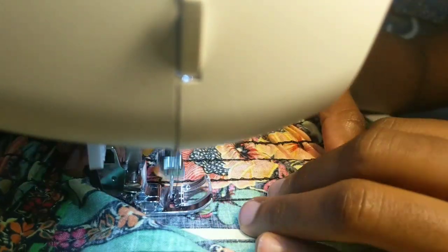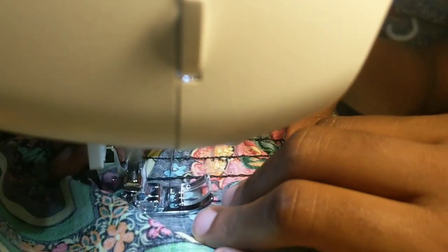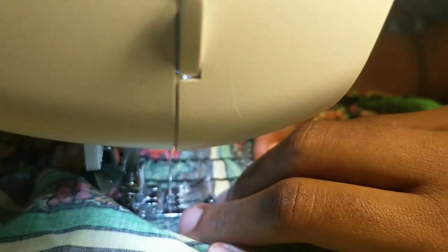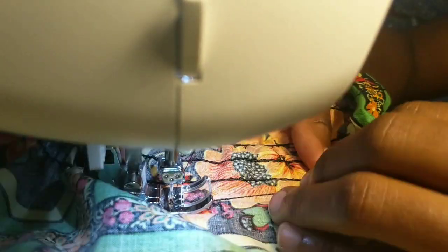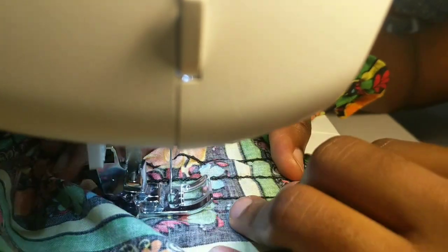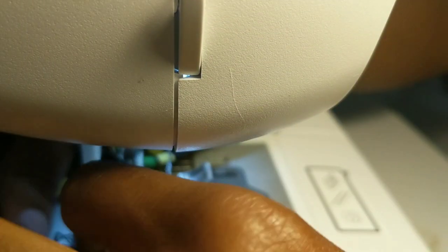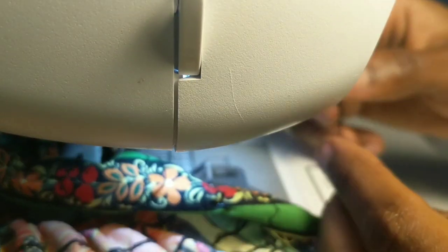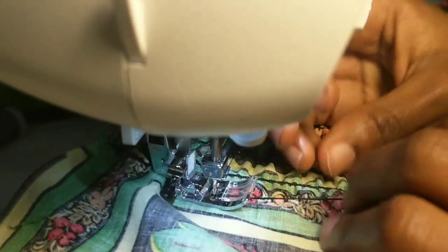Make sure you tie knots at the beginning and at the end of every single line. The elastic thread I cut was 26 inches — the length of my waist — so use whatever length you'll be comfortable wearing, not too tight on your belly. Do not forget to tie those knots so it doesn't snap off and you don't have to start again. Trust me, it's not something you want to redo — it can be really frustrating.